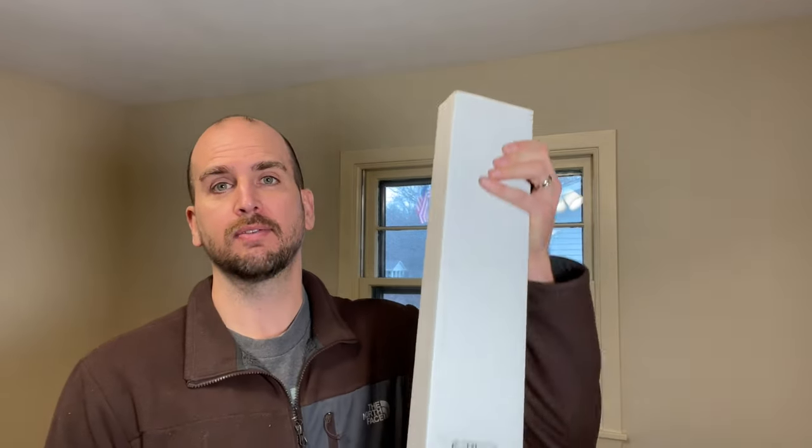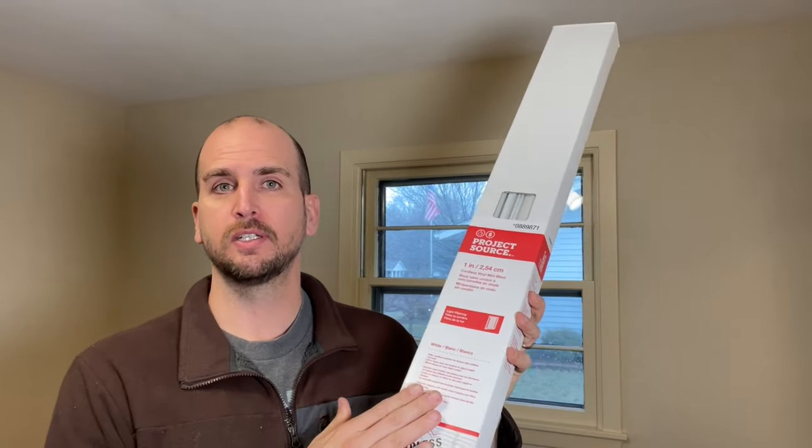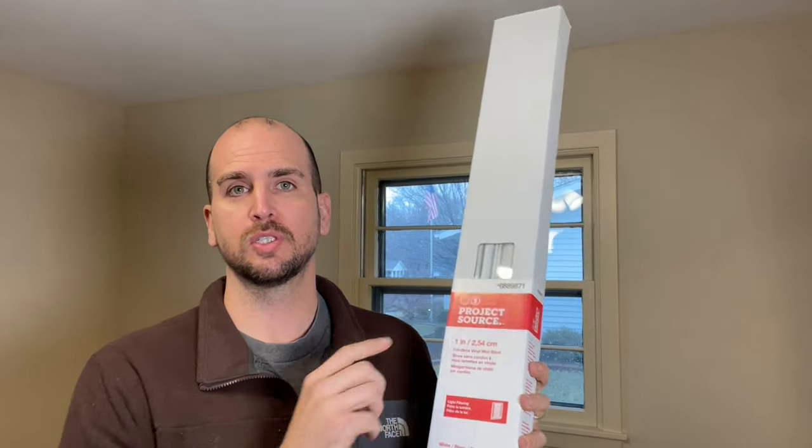Most blinds, like the one I have here — a one inch vinyl blind I got at Lowe's, Project Source is the Lowe's generic brand — you'll usually only be able to get 72 inch long and 64 inch long on the shelf. But the window behind me really needs about 40 inches to cover the complete window. So how do you shorten that up? It's not that hard, but it's nice to see it done. Those are the three chapters, so let's jump in and go over measurement and selection in chapter one.